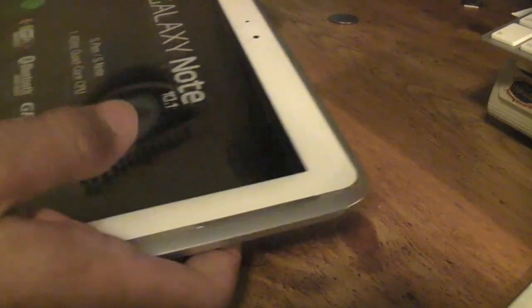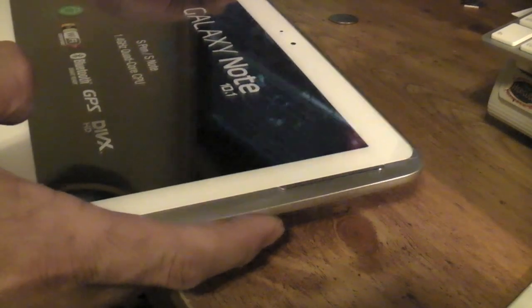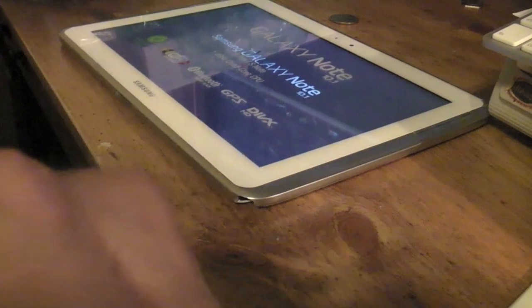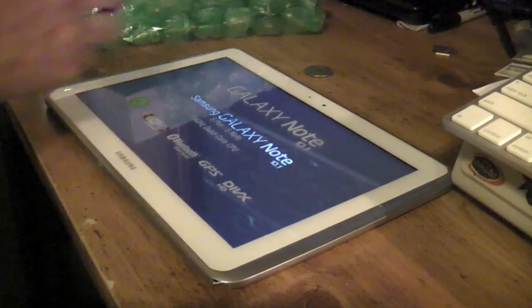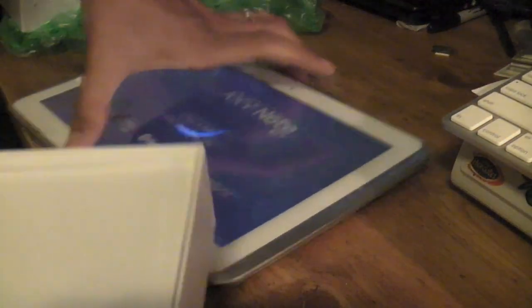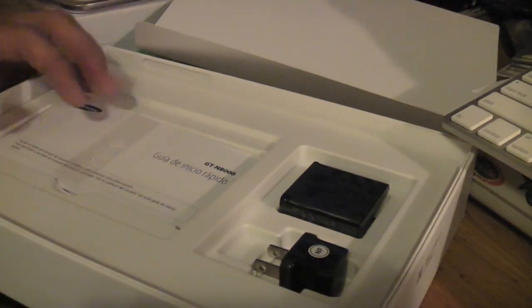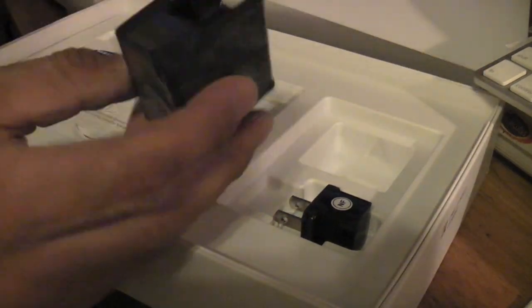I'm going to go ahead and try to power this up. While this powers up — I don't know if it's charged, but it booted on. Let me go up a little bit higher and take a look at what comes inside the box. As you can see, pretty much nothing — just like normal. You get the charger, and then you get the connector here for the power.